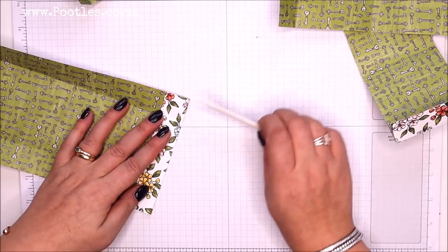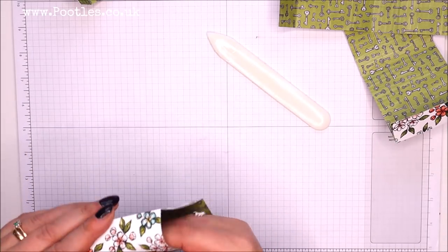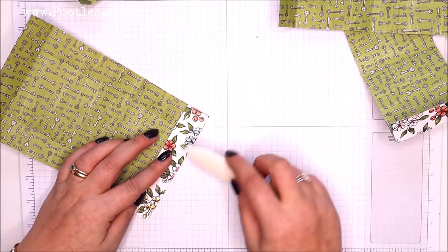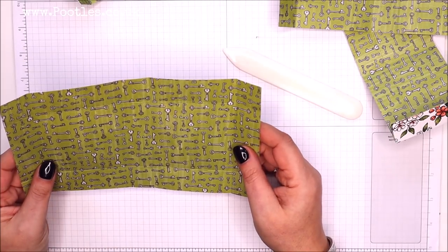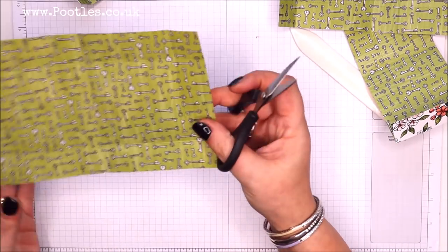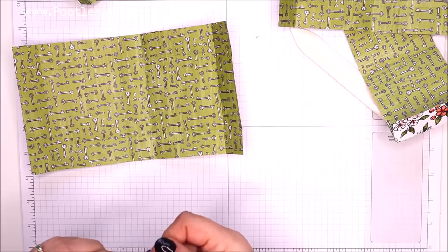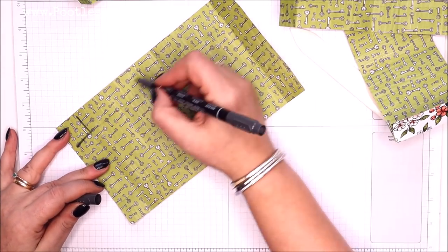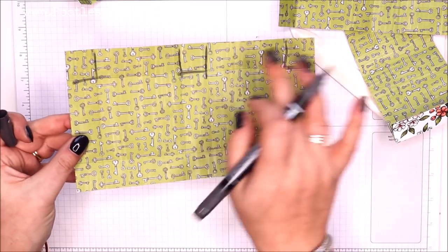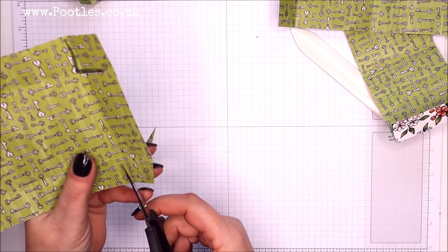Let me know in the comments which is your favorite paper from the mini catalog — that's the January to June mini catalog, formerly known as the spring summer catalog, or in America as the occasions catalog. I'm going to cut one and show you how to do it. On each of these there is a square in six corners — what I'm going to do is chop into the squares and leave the rectangle straight.